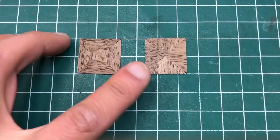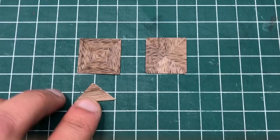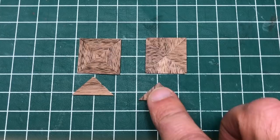We need to make up a whole bunch of these little squares. Half of them are in a diamond pattern, and half of them are in a reverse diamond pattern. For the diamond pattern, this is made up out of triangles with the grain running parallel to the long end of the triangle, and for the reverse diamond, the grain runs perpendicular.